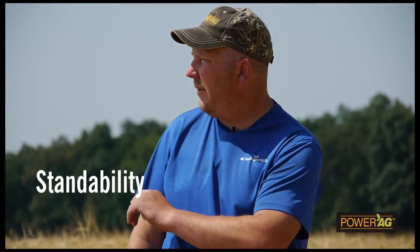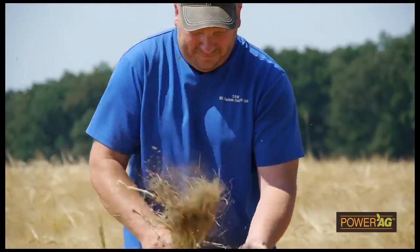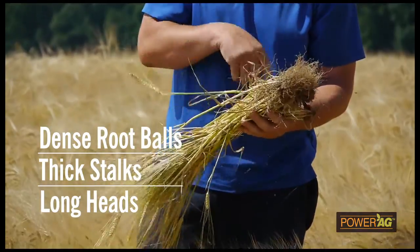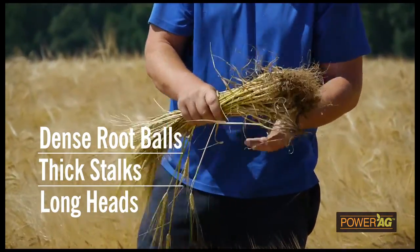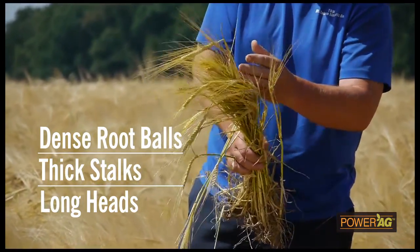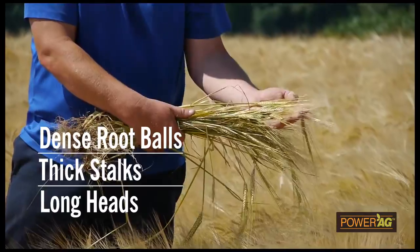Some of the things I've noticed with the PowerAg products this year has been our standability from the storms that we've had come through here. Very little damage, and also these very dense root balls — lots of roots, little hairs on there, and the stalks are super thick and the heads are very pleasing. I'm excited to see what the outcome is going to be because these are exceptionally long heads.